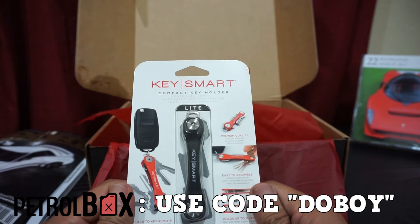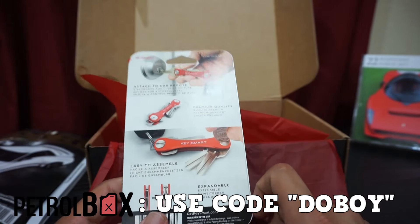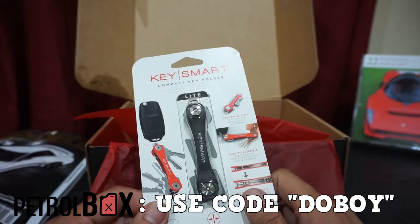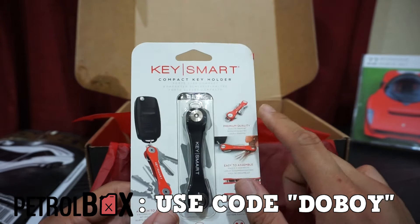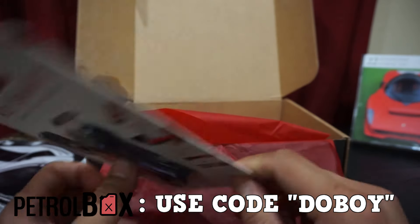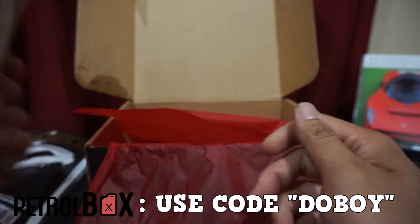Next up we have a Key Smart Compact Key Holder. I've seen ads for this on Facebook — you basically take your keys, put them on here, and instead of a regular keychain it folds up in a pocket-knife style. I've always thought about getting one, so luckily this box made the decision for me. Pretty sweet.